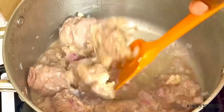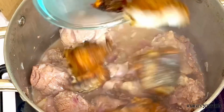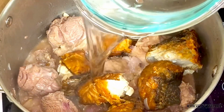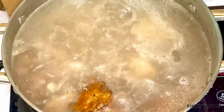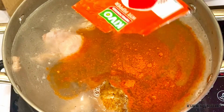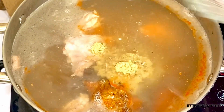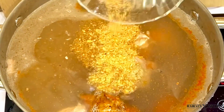Next I'll add my smoked fish. I divided the fish into two because I want it to be well seasoned. Then I'll add some water — add water to your consistency. Next I'll add the powdered pepper, followed by the fish powder and the shrimp powder.